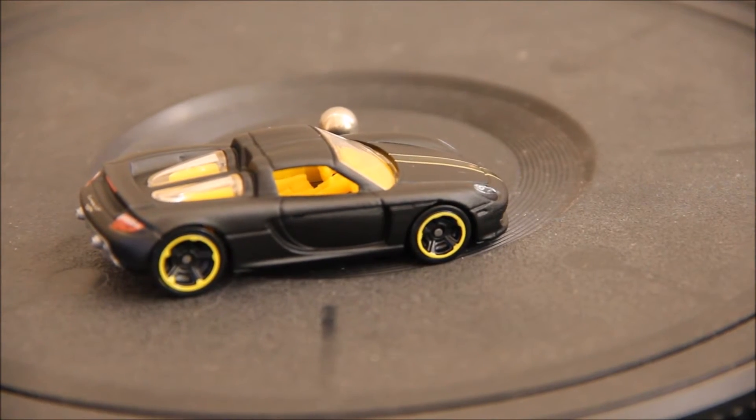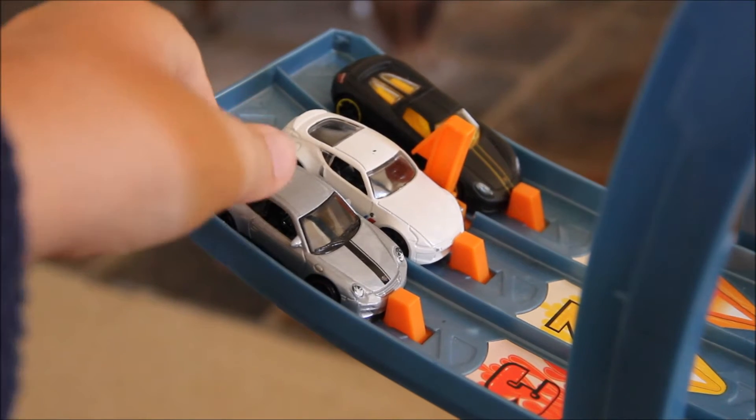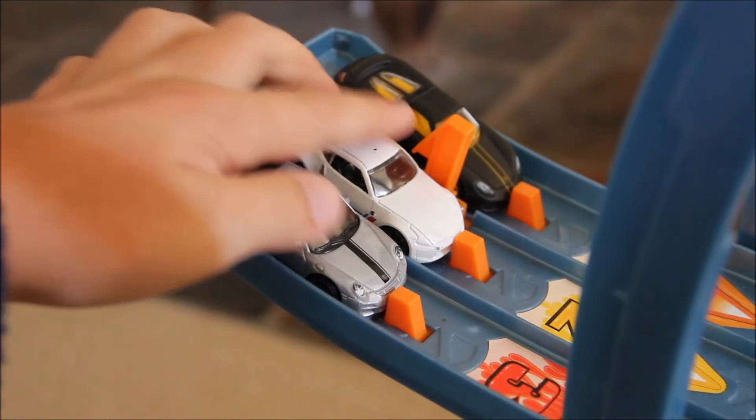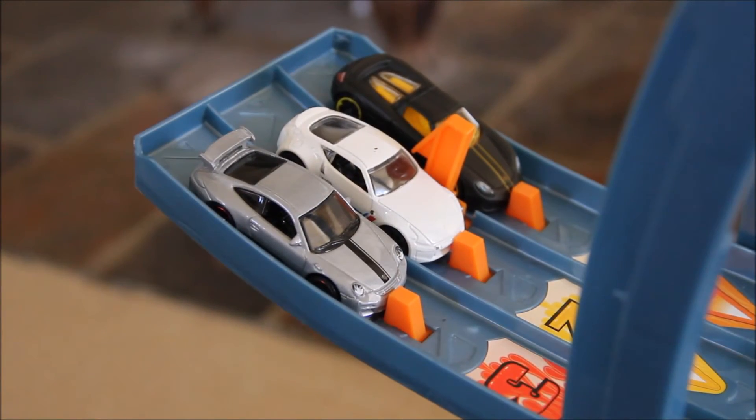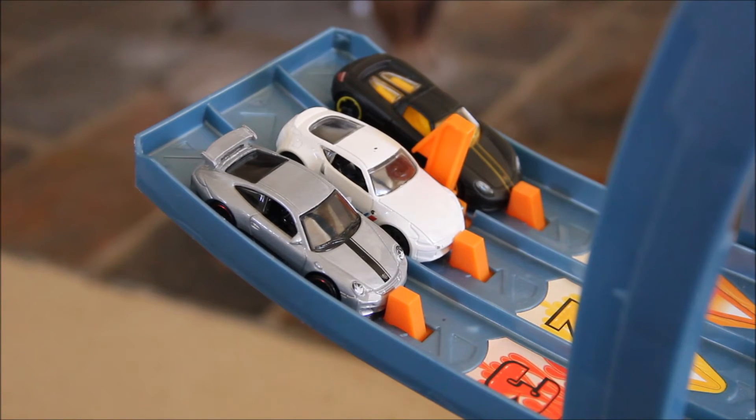Let's go test this out on the track. We're going to be doing a bit of downhill racing. In lane 3 we've got the Porsche RS GT3, in lane 2 we've got the Nissan 370Z, and in lane 1 obviously we've got the Porsche Carrera GT.